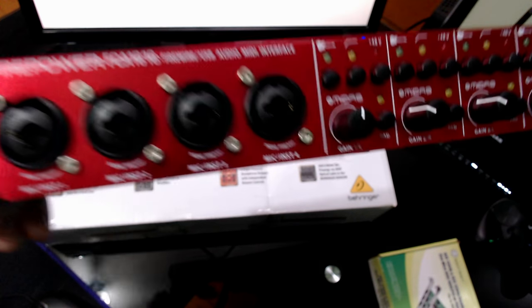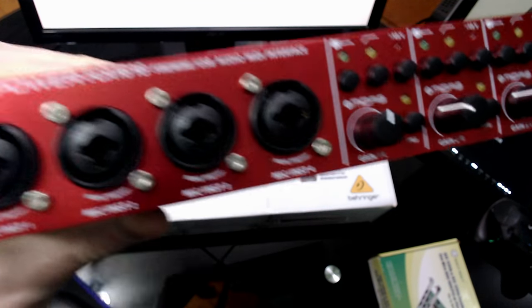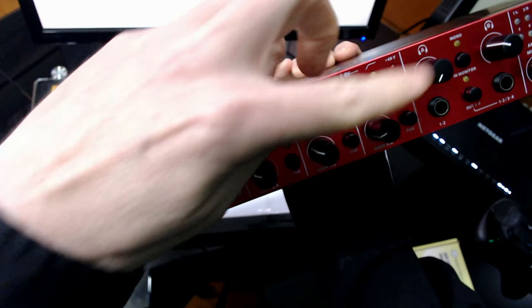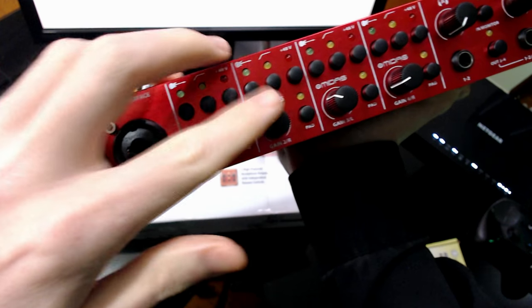Out of the box, we have four combo jacks - quarter inch in, XLR - with the controls: individual volume, individual phantom power, pads, low cut, line filter. Pretty neat.